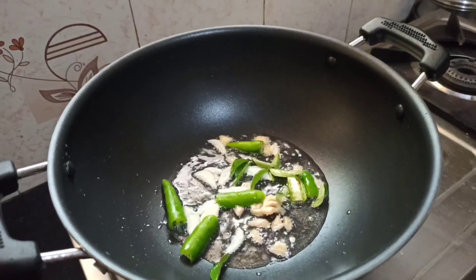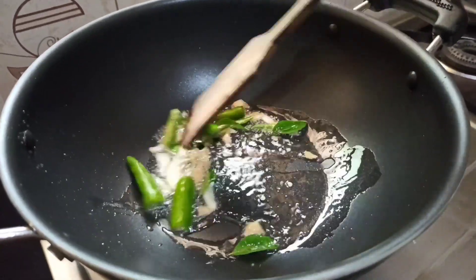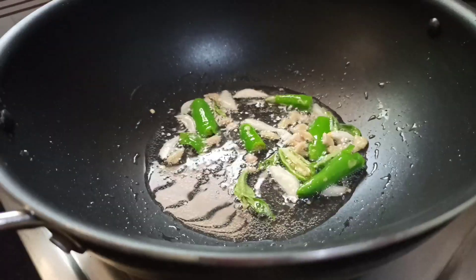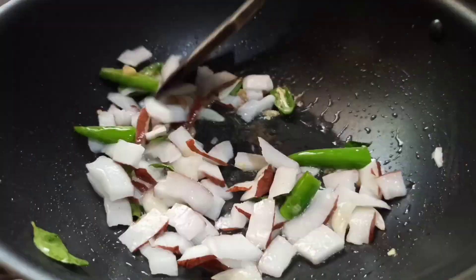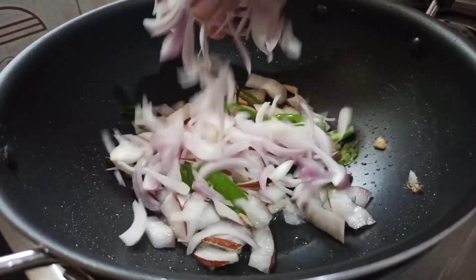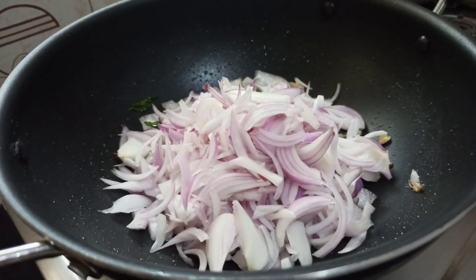We will cook this too. We will cook the rice with the rice. It is not a very good rice.